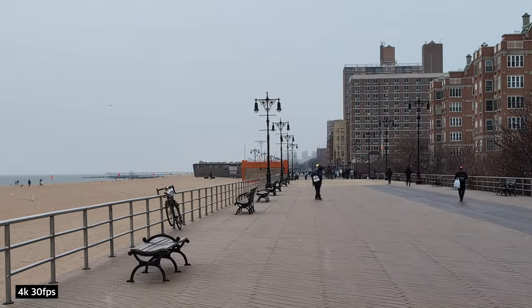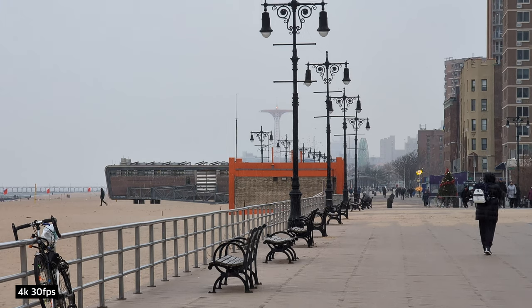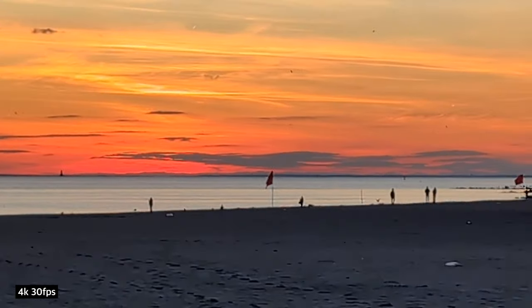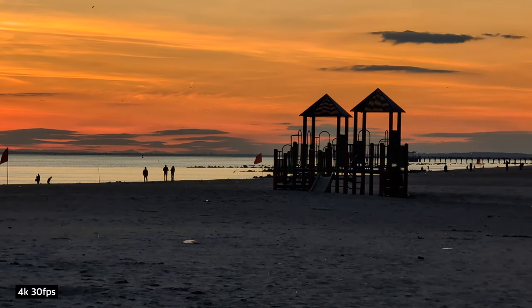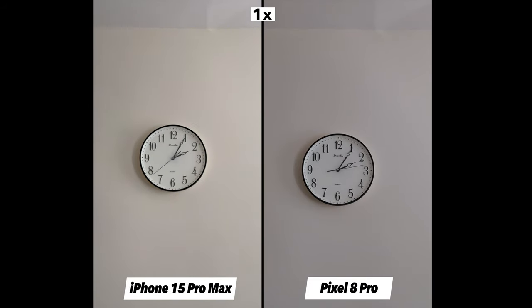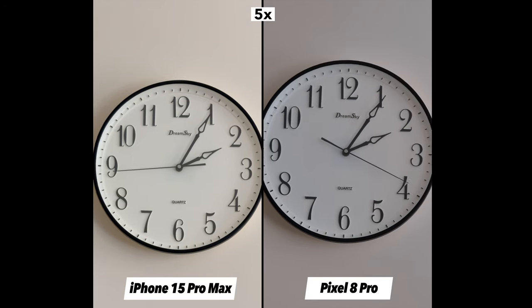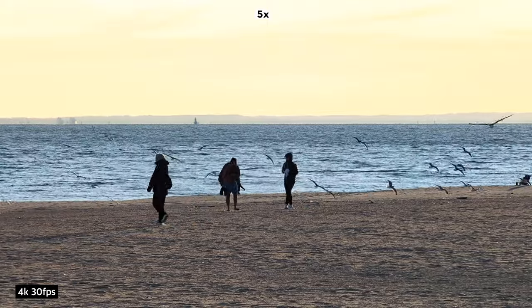The thing I don't like is that the transitions between cameras are not the smoothest, especially when switching to the telephoto camera. I'm not saying other phones are perfect in this department — they all can be jittery — but on the Pixel 8 Pro it feels especially rough. However, when it comes to video quality itself, the five-times zoom videos are amazing.